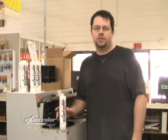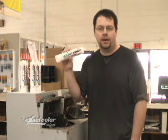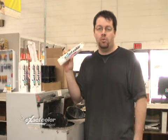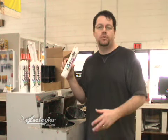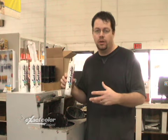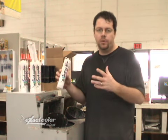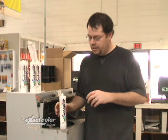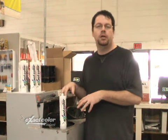Hi, I'm here today in the paint store and we're going to demonstrate a new product called ExactColor. It's a great way to get a custom colored sealant to whatever paint color you want. Today we're going to demonstrate how to mix up to seven tubes of various types and colors — it doesn't have to be the same color — in a one gallon Vortex mixer. It's going to save you a lot of time and money to mix it this way.